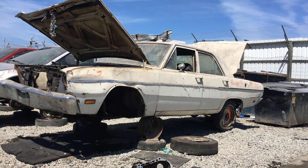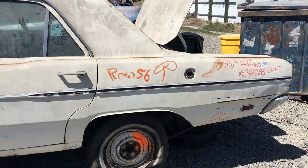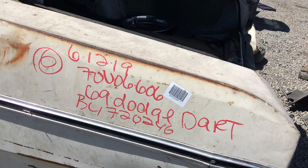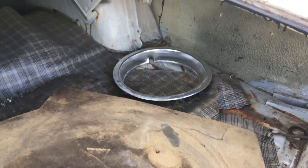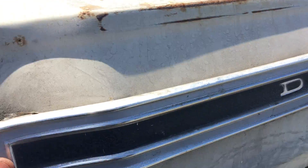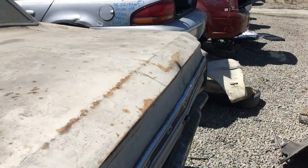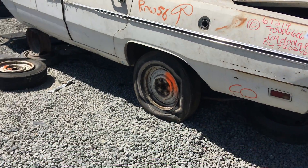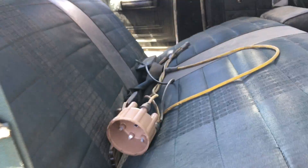Oh yeah, here we go again — this is like a Dart or something, a '69 Dart with the original trunk material. The trim ring, we've got a fender off over there, four door, the old tire. This bad boy was posted somewhere for a long time, it's in a field or something. Look — oh yeah, this is OG right here.